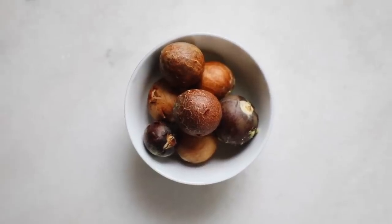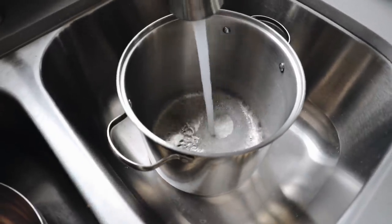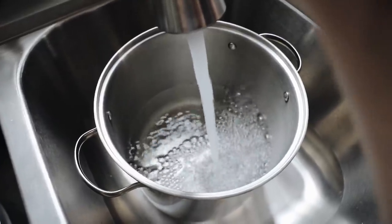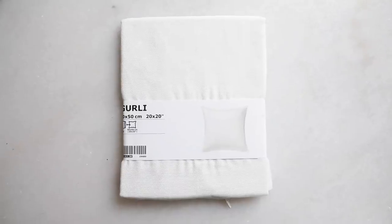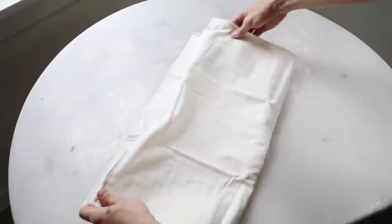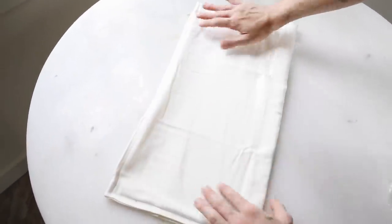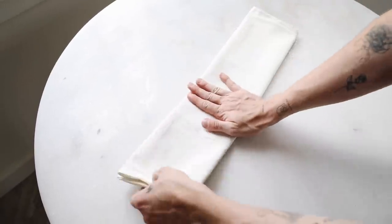Fun fact — I absolutely despise avocados, I never eat them. However, my roommate loves them so she saved the avocado pits for me. I filled up a pot with water about halfway full and let that boil. While that's boiling, I'm sharing the technique for tie-dying these pieces. I'm starting off with simple white Ikea cotton pillowcases — you want to make sure the material is 100% cotton. I'm folding it in half and then in half one more time.